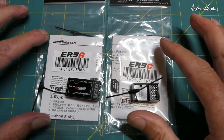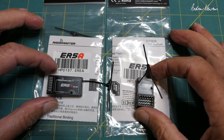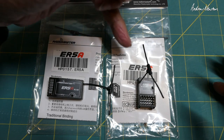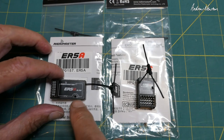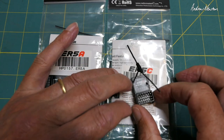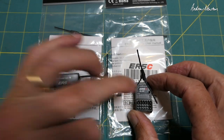Greetings folks. I have some more ELRS receivers to show you today. These are RadioMaster PWM receivers, the ER5A and the ER5C. The difference between the two: they say the ER5A is designed for aircraft and the ER5C is designed for cars, surface vehicles, and boats.